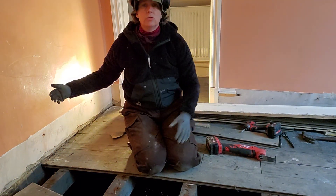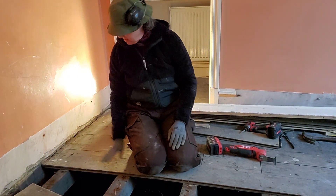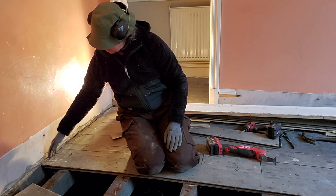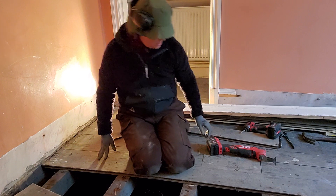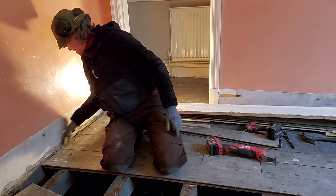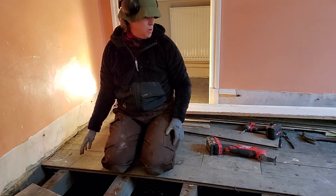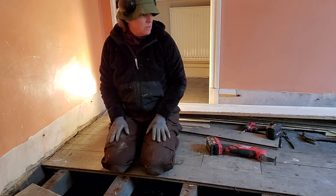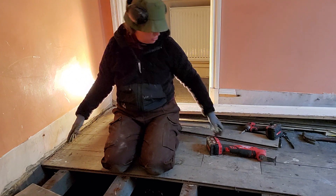I'm taking up floorboards. The plaster's been redone since the boards were put down, so the plaster comes out more than the end of the floorboard. So I'm trimming the boards when I have to. When there's a join in the middle I can generally lift up the middle and pull the two ends out, but this is a full board so I do need to trim that.